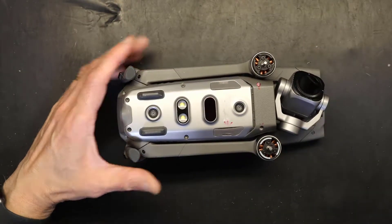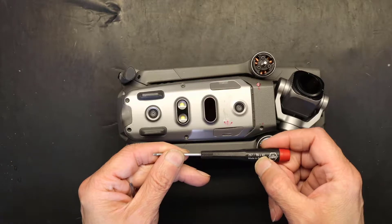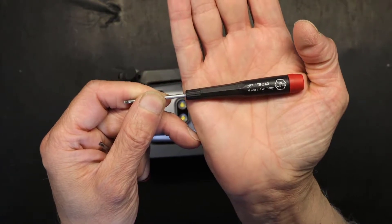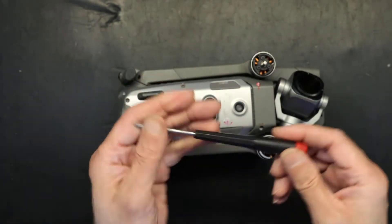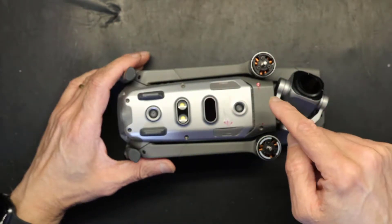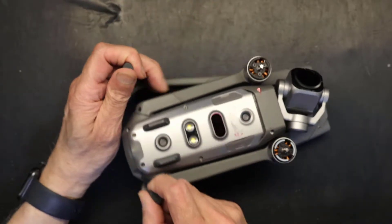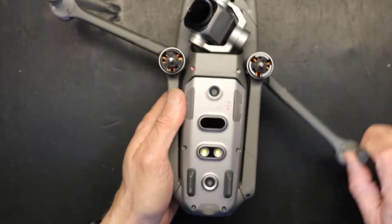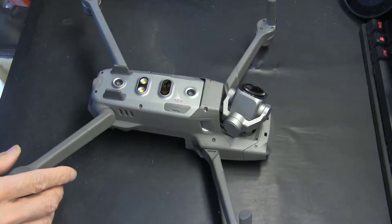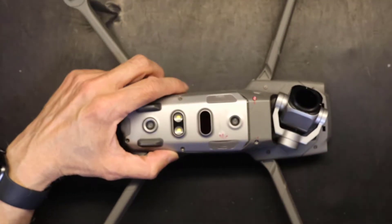The first thing you need is a star-shaped and a Phillips screwdriver. The star-shaped screwdriver has to be T6 — the X40 is the length, so just the T6 is important — and PH0 for the Phillips screwdriver. We want to open these six screws first. Make sure that you take out your propellers; you cannot have your propellers attached when you're doing this surgery. Take out all the propellers and now you're ready to work on the unit.